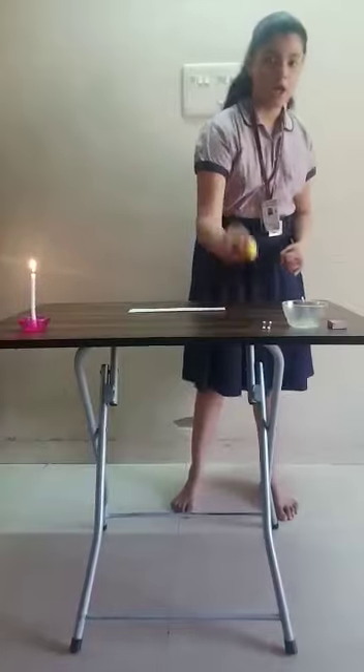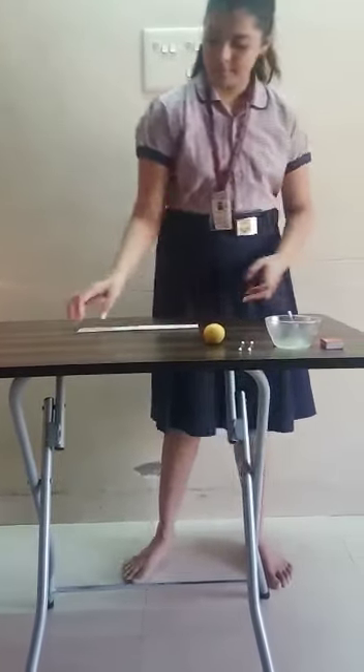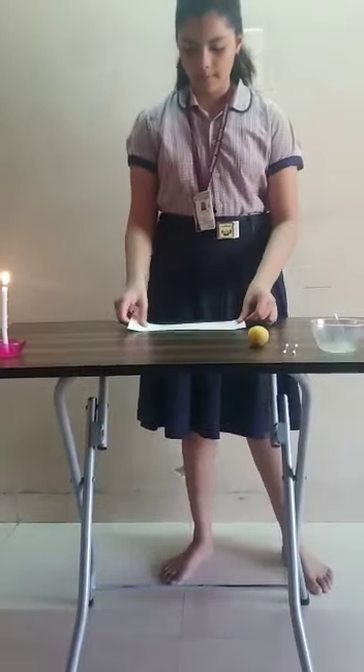So now I will need a lemon, a cotton ball, a piece of paper, and a candle.